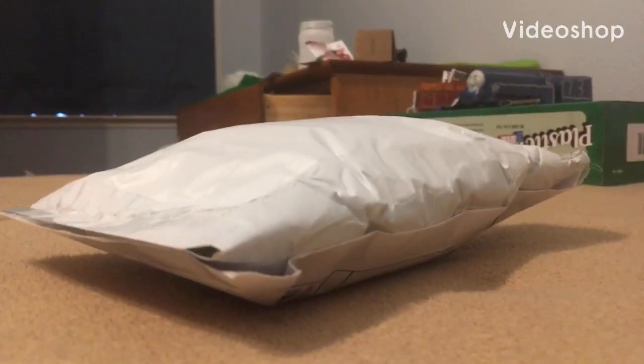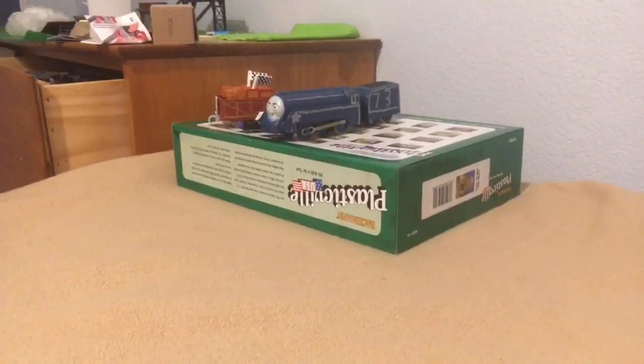Howdy guys, what's up? Steelworks Ryan here, and today we got another mystery package. Don't mind that stuff over there, I was going insane earlier.